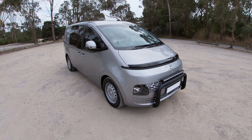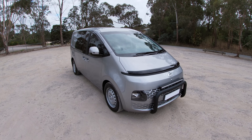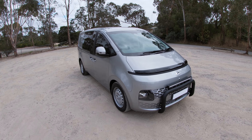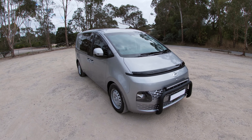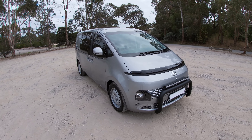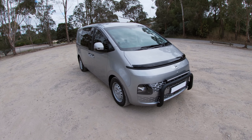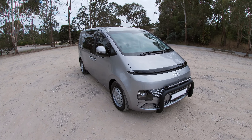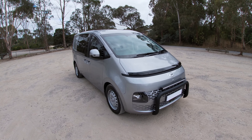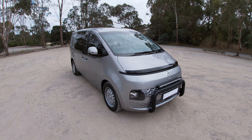This is the 2022 Hyundai Staria Load, the long-awaited replacement to the much-loved but aging Hyundai iLoad van. It comes in two specifications: the conventional two-seat solid-walled commercial van, or this one — the five-seat crew version. It looks dramatically different to the last one and sits on a new platform which, for the first time, switches to front-wheel drive, whereas the iLoad had a rear-wheel drive platform. Hyundai claims it's about 70% stronger than the previous model.